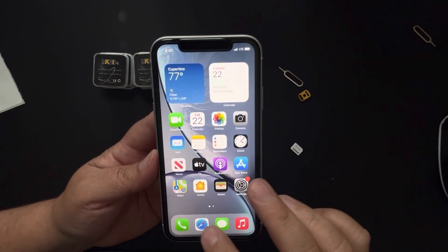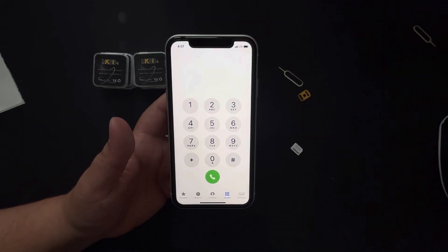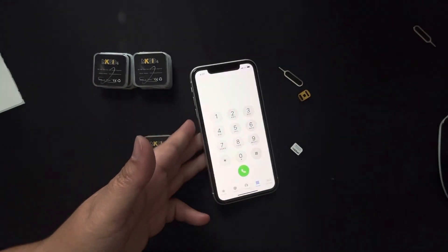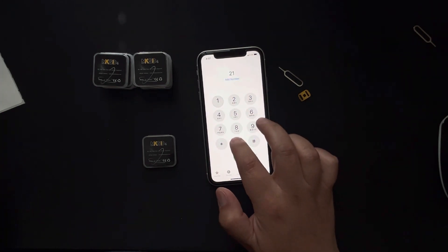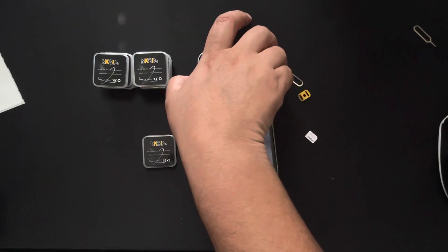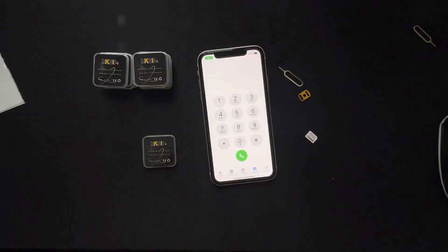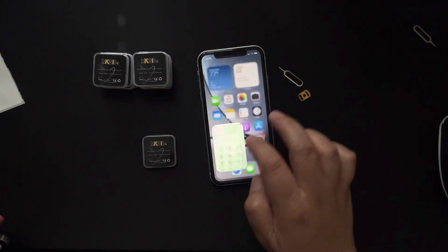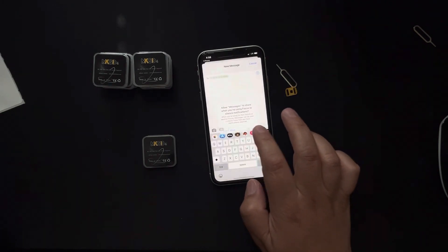I turn off Wi-Fi since I don't need it anymore. Now let's test the connection — I make a quick test call. It goes through to voicemail, so calling is working. Now let me send a text message — I go to Messages, type a test, and send it.